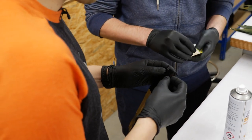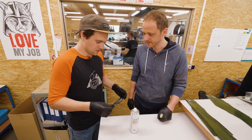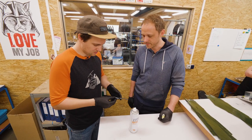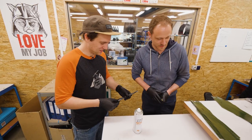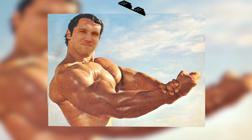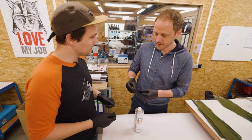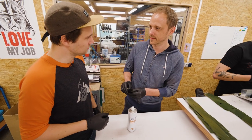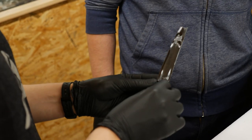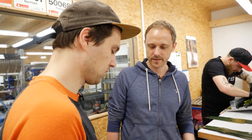Das ist das sogenannte unidirektionale Prepreg, UD. Wie sensibel das ist, siehst du selber – zieh einfach mal in die Richtung. Das ist quasi in Faserrichtung – kannst du nicht auseinanderziehen. Aber wenn du es quer dazu ziehst – boah, ziemlich leicht geht das kaputt! Du musst in der Fertigung extrem vorsichtig sein, damit du wirklich keine Fehler machst. Und wenn du das einmal zusammenklebst, kriegst du es nicht mehr ab. Deshalb müssen die Jungs hier ziemlich genau fertigen und viel aufpassen.